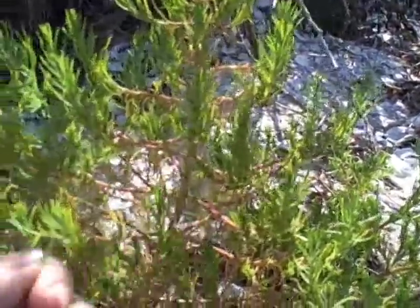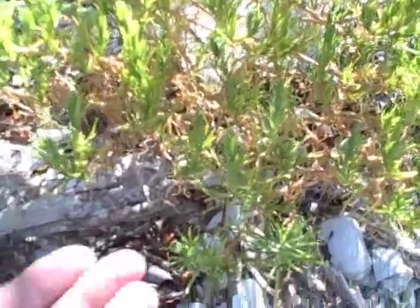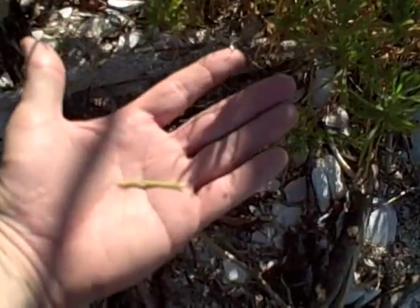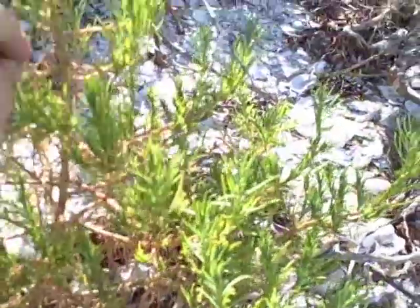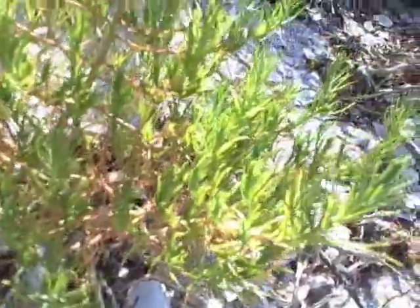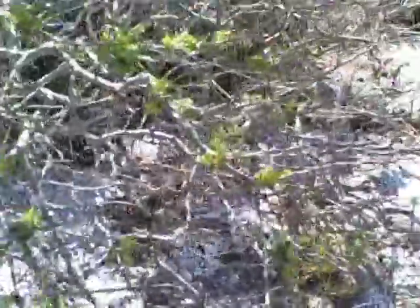Take a look at this leaf — very, very thin, not tiny but thin. And the stems are a bit on the pinkish-red side. Let's move over to another one with a little more light on it. It's growing all along here right now.